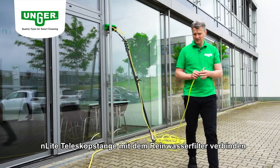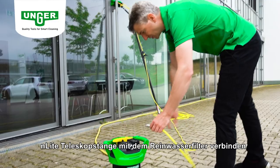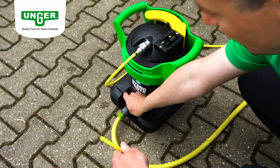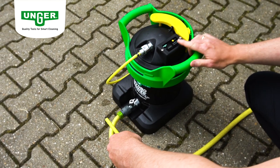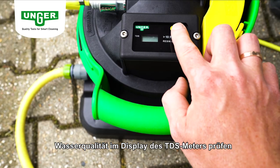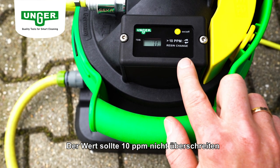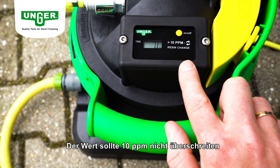Verbinden Sie jetzt die N-Light Teleskopstange über den N-Light Schlauch mit dem Reinwasserfilter. Dabei 10 ppm nicht überschreiten.